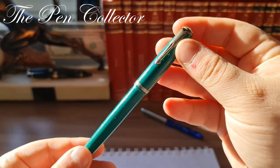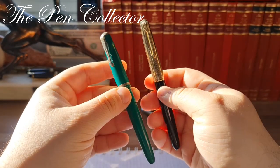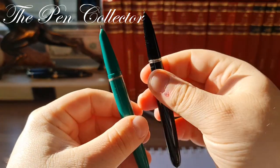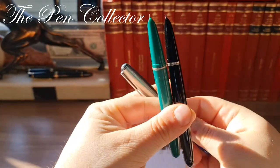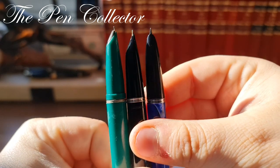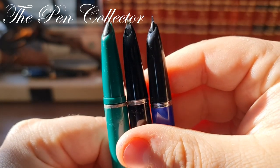This model resembles the Parker 51 quite a lot — not only in shape but also in the design of the hooded nib. Here in the middle I have the Parker 51, here the Académica, and here the modern Chinese 51a, so you can see them side by side. You can see that the Portuguese one has a more generous feed than the other two.